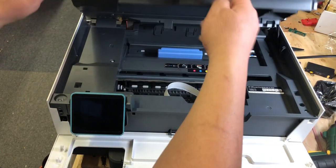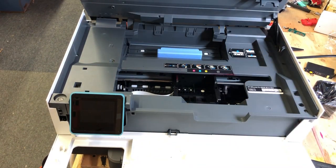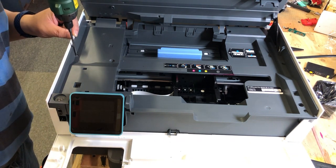We're going to remove a total of eight screws from the top. If you can't find the eighth one, just lift up the cover a little bit and you'll find where it is — it's hiding right here.